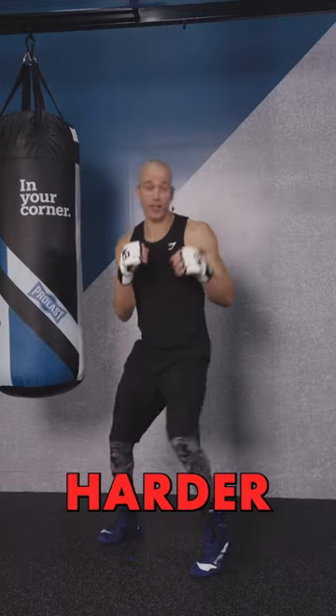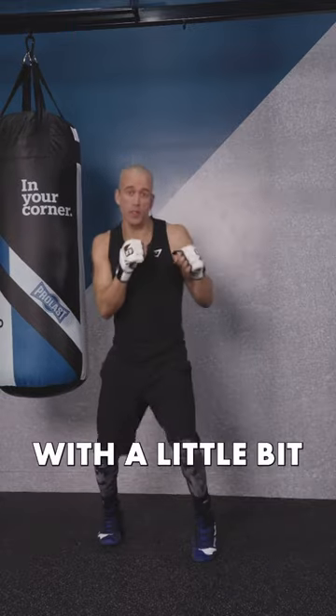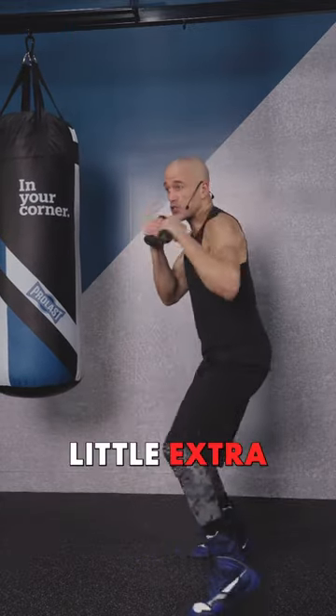How do you make shadow boxing harder? Well, you can add shadow boxing gloves with a little bit of resistance, or two pound hand weights for a little extra resistance.